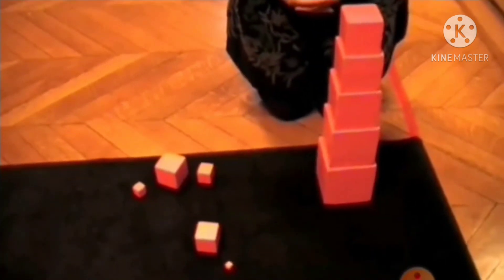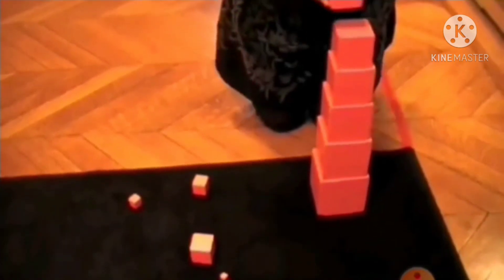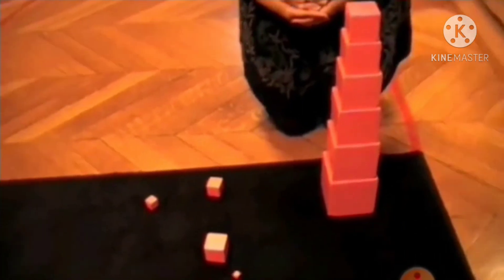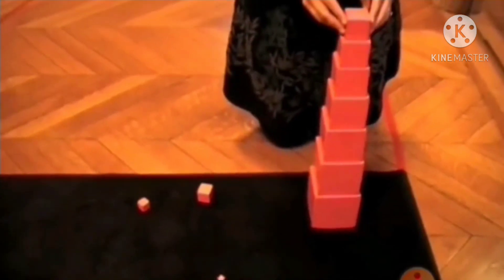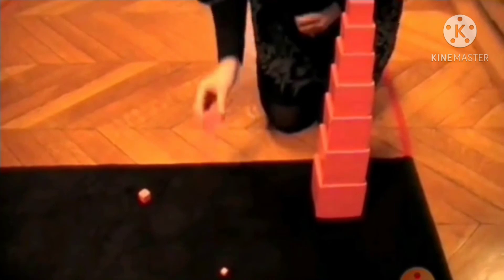You get the sixth cube, which is this — you put it on top. You get the seventh cube, which is this — you put it on top. You get the eighth cube, which is this — you put it on top.